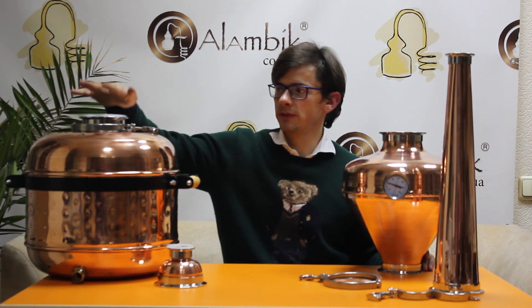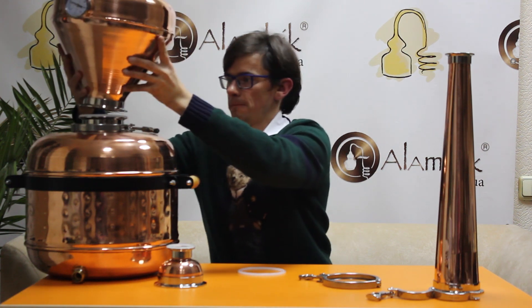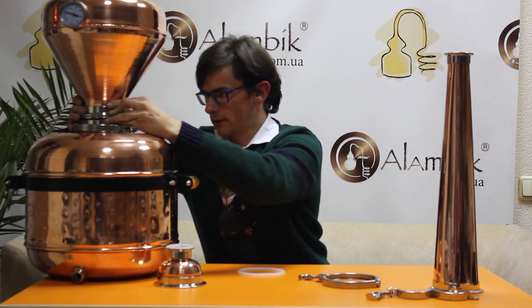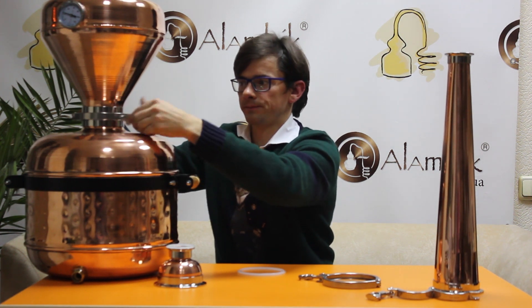It's very easy to mount on any of your stills. For example, we have here a 35 liter pot. We put the silicone gasket and then we put the bulb on top, and we close it easily with the clamp. It's done.